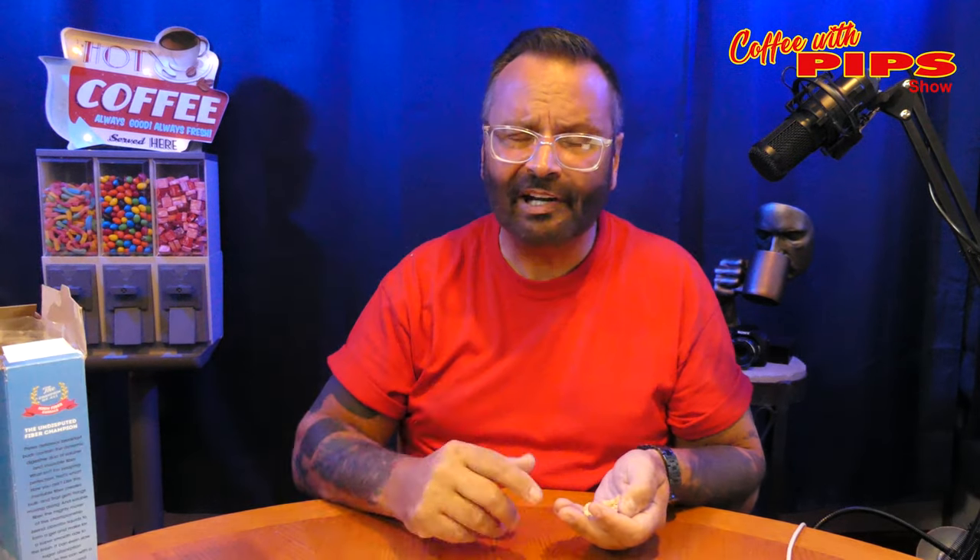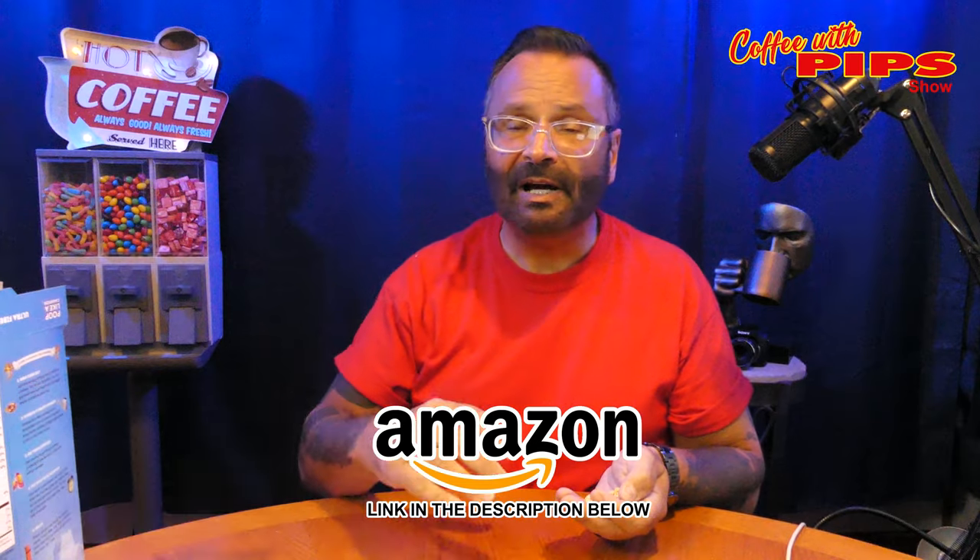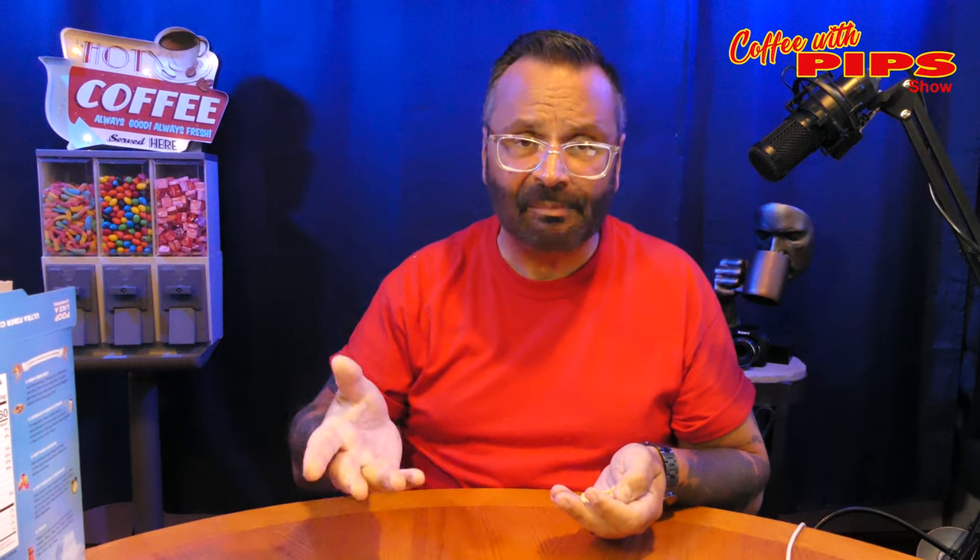It's great. It's only 160 calories for the half cup serving. But let it be known, there's only seven servings in this entire box. The entire box is like $11, $12. You can buy it direct from pooplikeachampion.com, from Amazon, or from eBay. eBay can range it all the way up to like $24, $30 a box because people think it's cute.